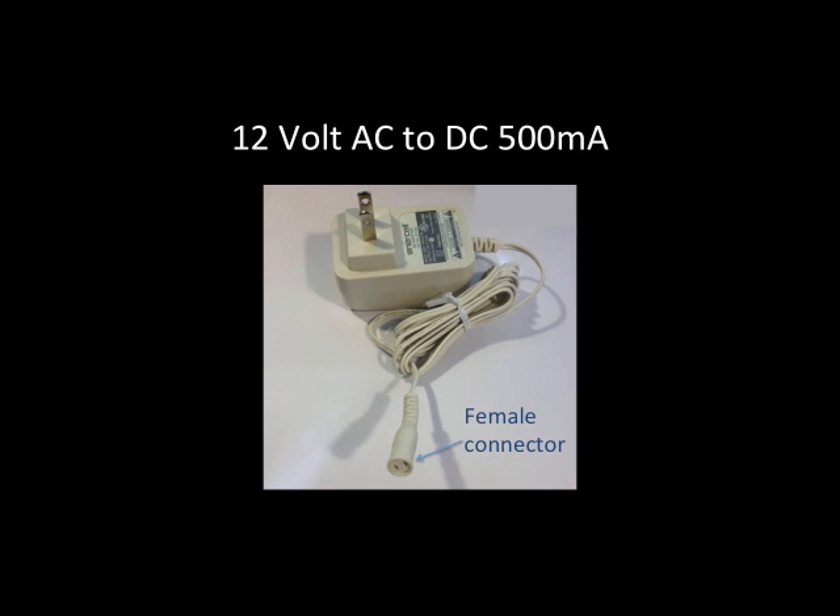You may have one lying around the house — check your old converters and you may find one that's 12 volts. It's important that it's 12 volts. If you know a lot about electronics you can probably make other adjustments, but if you're not a hardware person, stick with a 12-volt one. I went down and got mine at Radio Shack.